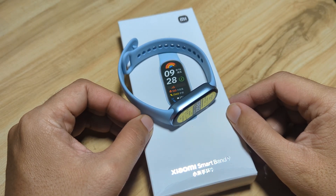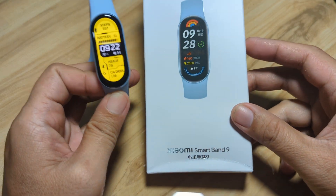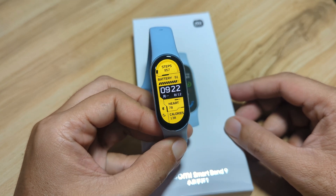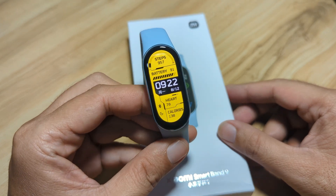Good day, this is smartwatchspecifications.com, the premier site for smartwatch specs, news, and reviews. We are back with our Xiaomi Smart Band 9, and on this video we are going to feature some cool functionalities of the Xiaomi Smart Band 9.